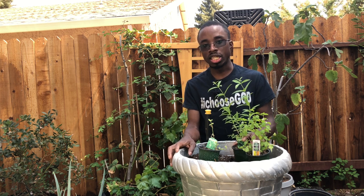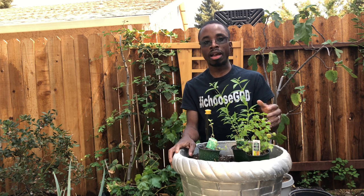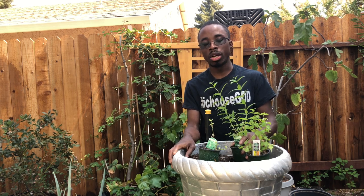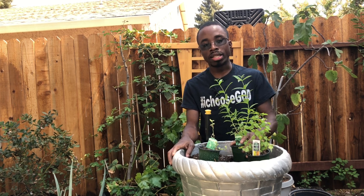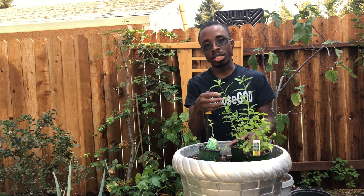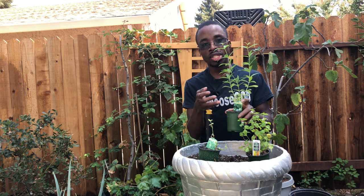Lemon verbena has great health benefits when it comes to inflammation. If you have an upset stomach — and I'll go ahead and say it — diarrhea, it will actually help to ease that pain, and it also helps with insomnia. However, you still have to be careful with lemon verbena because it can cause some side effects to your health. They suggest you only take at least two or three leaves when using this medicinal herb.